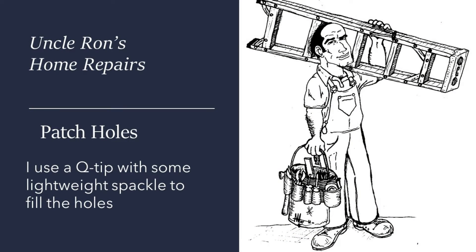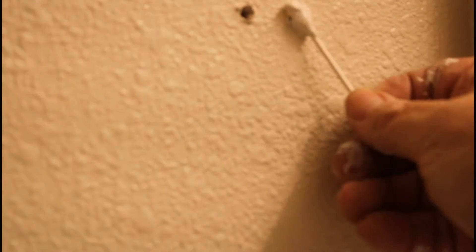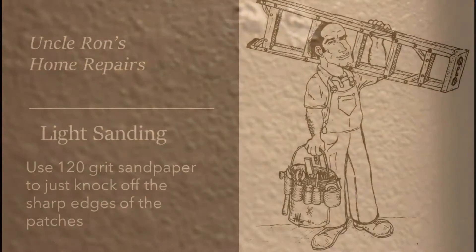The next thing we're going to do is patch the holes. I'm not going to put a whole bunch of putty on there — just take a little Q-tip and fill in the hole. Big spaces have to be spackled better, but for all the little holes, just fill the hole itself and it actually almost goes away.